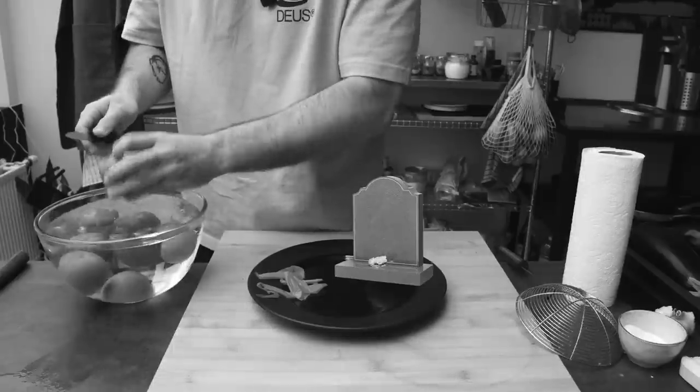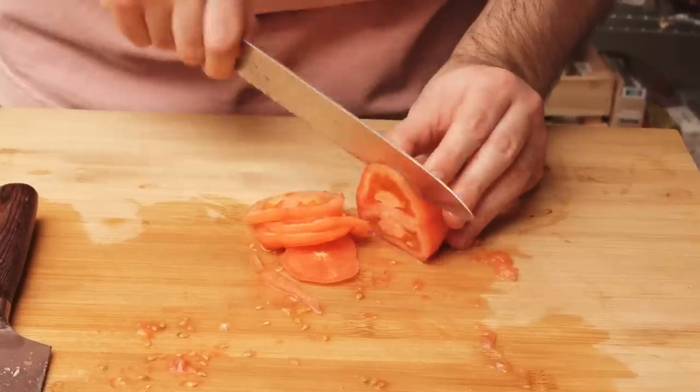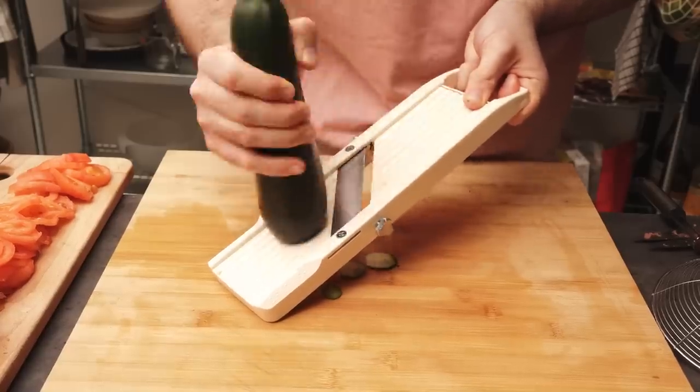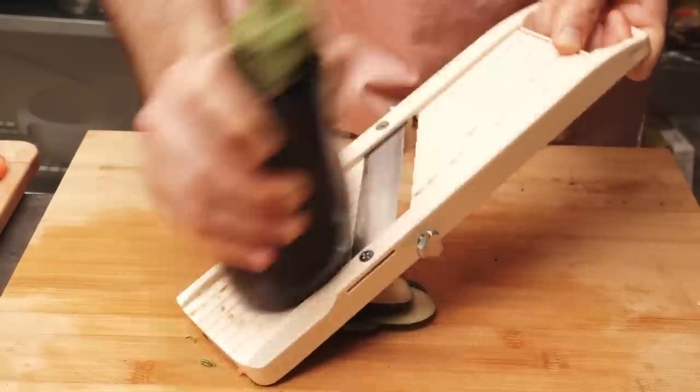I hate these tedious little tasks that require patience and precision — I could never be a surgeon. I eventually decided a knife is the way to go and just struggled through cutting these tomatoes. The next veggies were a lot more fun because I was dealing with zucchini and eggplant, so I could use the mandolin. Also a little frustrating at times, but we did it.